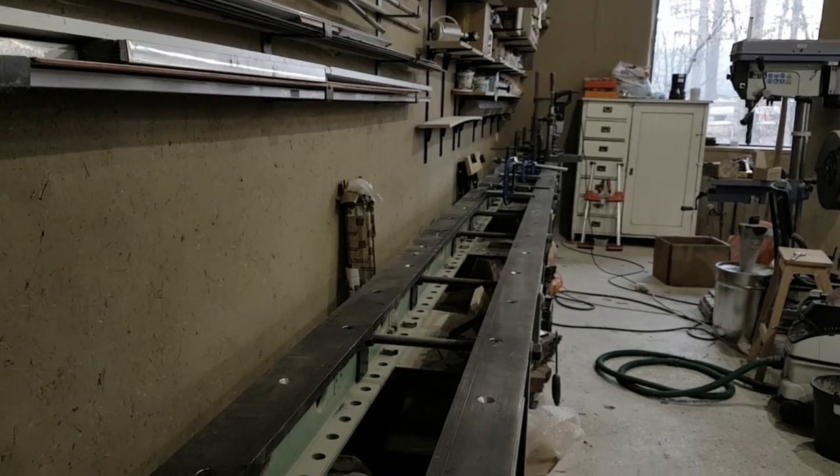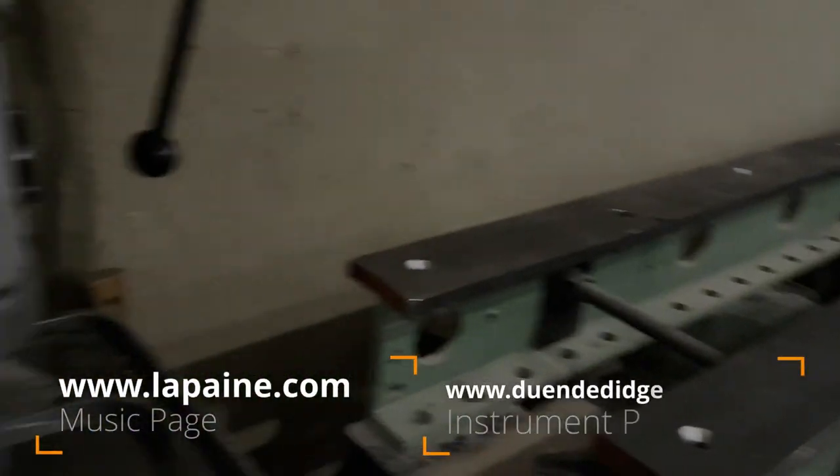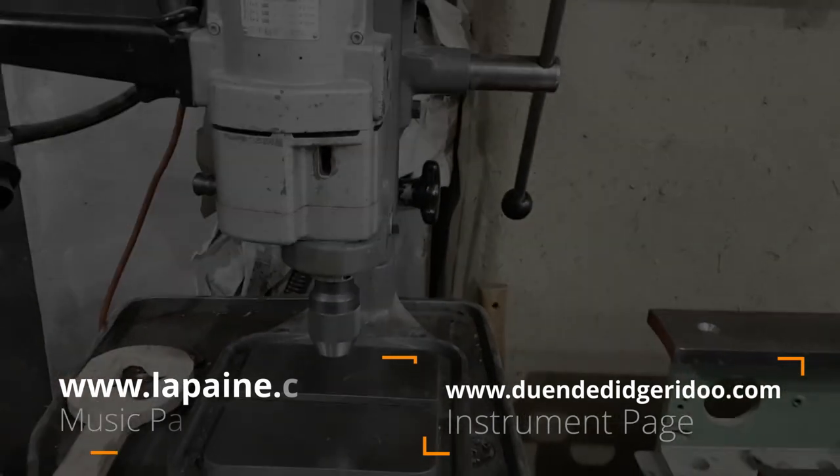I've never had anything as long and flat in the workshop before, so I'm quite excited to see how this will work. Thanks for joining me in my workshop, and have a nice day.